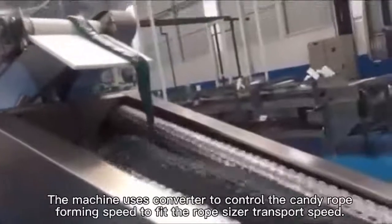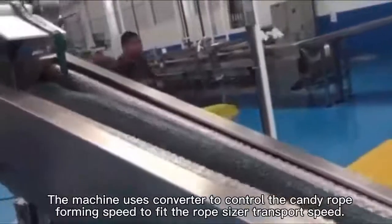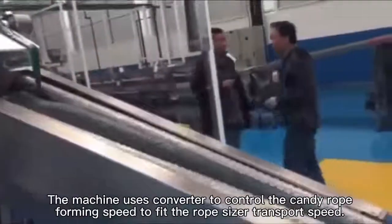The machine uses a converter to control the candy rope forming speed to feed the rope-sizer transport speed.